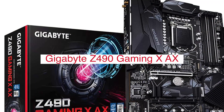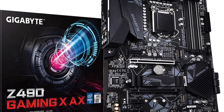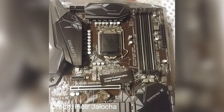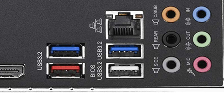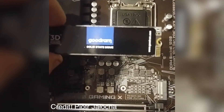The Gigabyte Z490 Gaming XAX is an ATX motherboard that supports Intel's 8th generation Coffee Lake CPU. It has 6 DDR4-DIMM slots and 4 PCIe 3.0 x16 slots, as well as 2 M.2 sockets for SSD. These features plus more make it a great choice for gamers and power users alike.